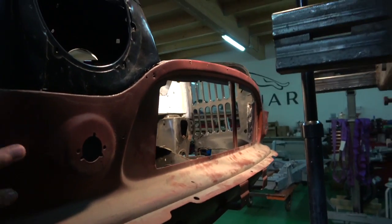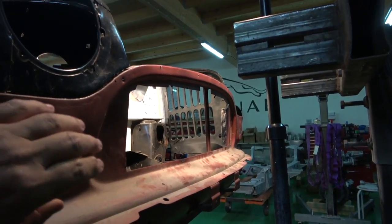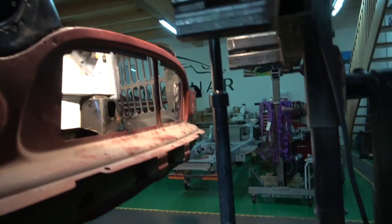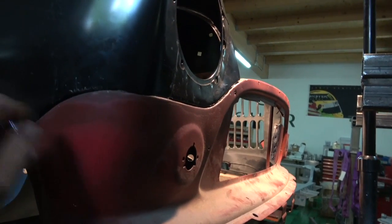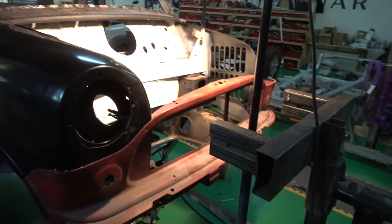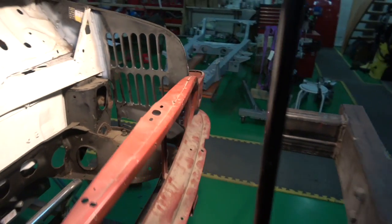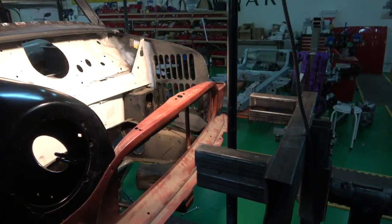I don't believe this is an original panel from the car when we bought the shell. I don't think this is an original panel - it looks too good, it's in too good a condition, so I think it had been replaced at some point. So it has been salvaged and then we'll get all these done and lead load everything so it looks nice. Make sure you definitely use this subframe mount, guys, because otherwise you go putting it in slightly out and you'll have real problems getting the subframe in and it won't be square.